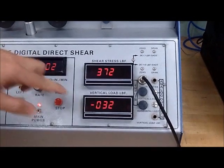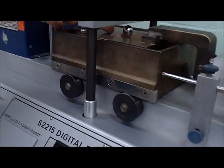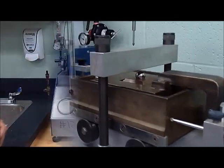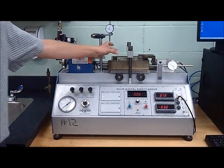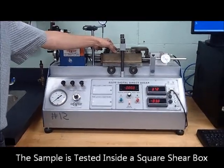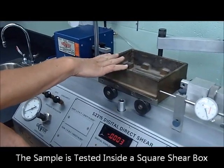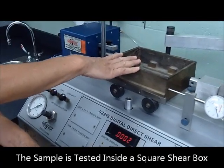The vertical load cell will be measuring the load applied on the specimen in a vertical direction. Our test specimen is placed in here — it's a square box — and it can be tested in a dry condition or in a saturated condition under water.